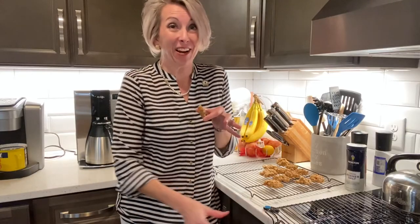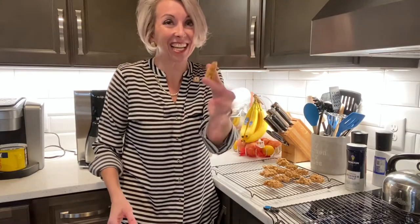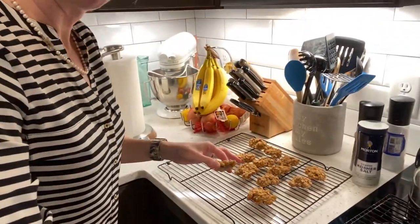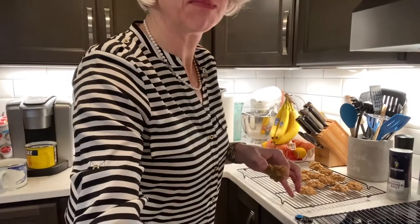No joke, y'all, these are so good. And look, they cook just right — nine minutes. And I've got batch two in the oven. So it looks to me like it makes two dozen. Make these low sugar, enjoy the heck out of it, subscribe for more, and tell me what you want me to make next time.